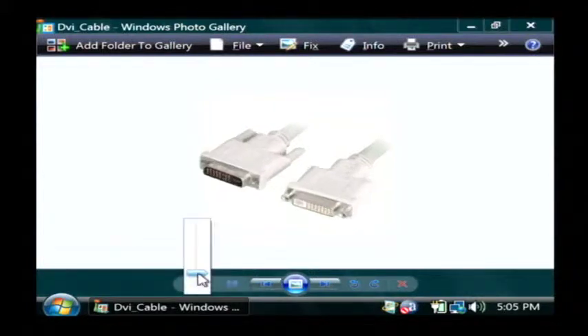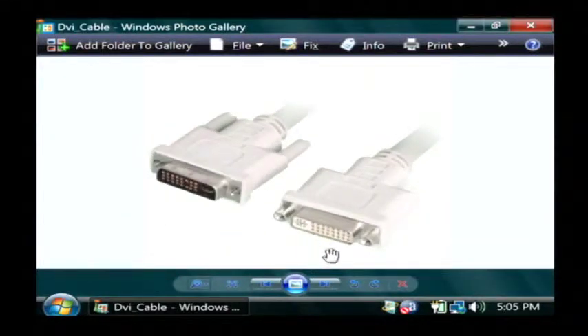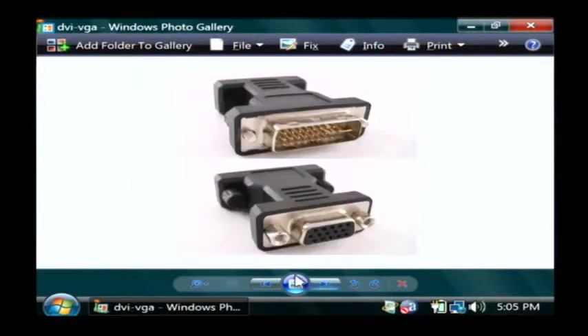I've also got a couple pictures here of what your monitor cables might look like. This is a DVI connector, which is usually white, and will basically connect your monitor. There's also a VGA cable here, which is usually blue.